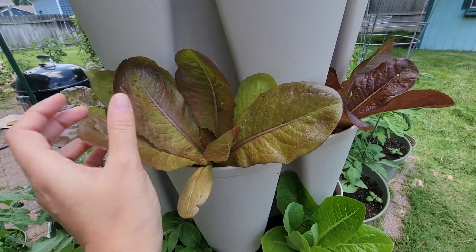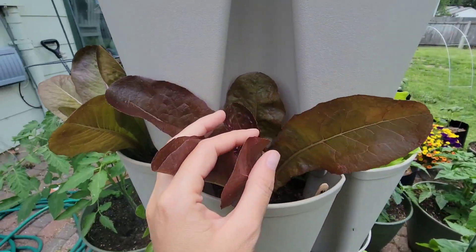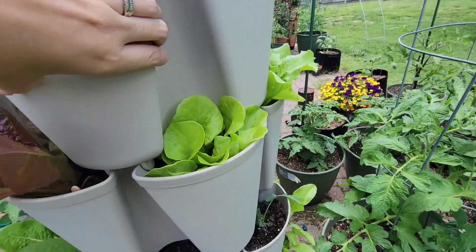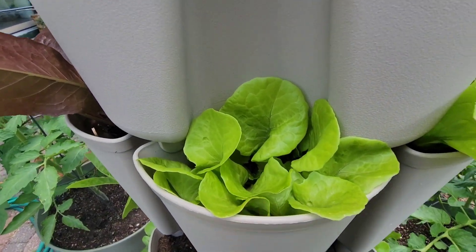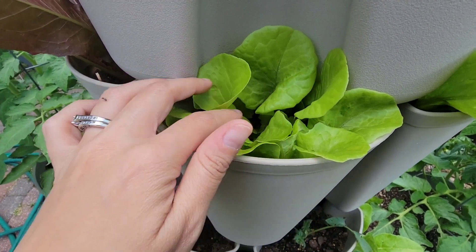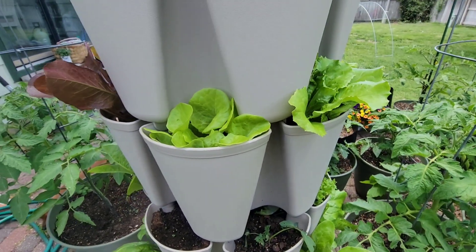So this one I think is a rouge de hiver — it's almost like a red romaine type lettuce. And then we have the solar flare right here, and the tom thumb lettuce. There are actually three of them in here. I might have to take this one out early. We're starting to get some hot weather here in Kansas — the next couple of days it's going to be in the upper eighties, and lettuces don't usually like the warmer weather. I'm kind of worried about them getting a little bitter, so I'm going to start harvesting some of them.